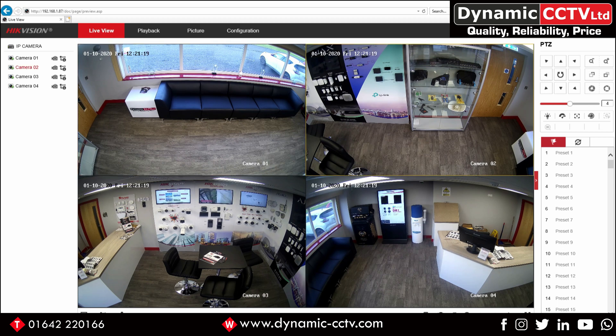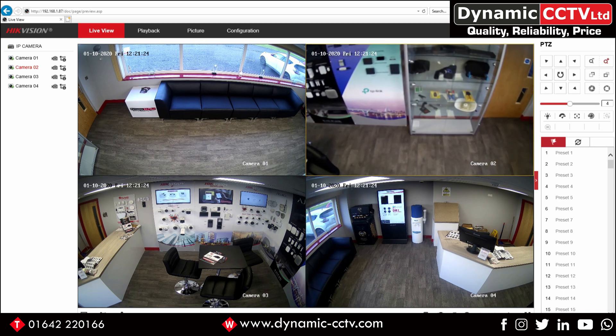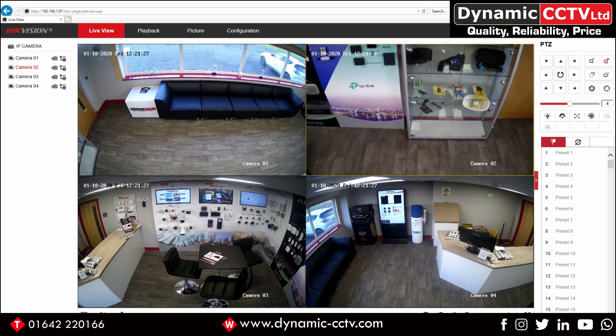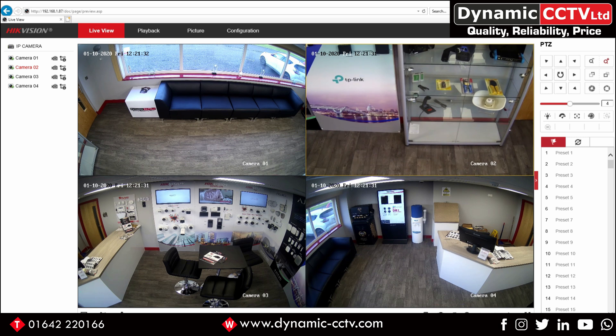Each camera is independent so you can set it up independently from the others in terms of its field of view. By simply highlighting the camera window and using your zoom controls it's possible to zoom in and out. This is useful where you may need three or four cameras looking in different directions. Instead of cabling four individual cameras, you can fit one Panaview unit — one cable for data and PoE covers all four cameras — and your four streams can be sent back to a back-end device such as an NVR or a VMS.